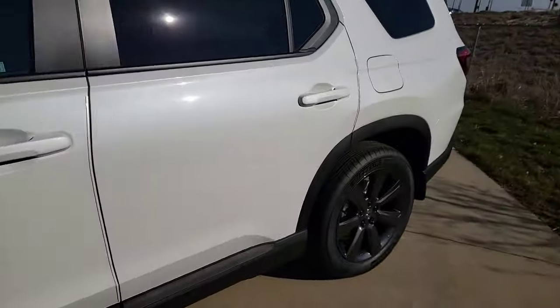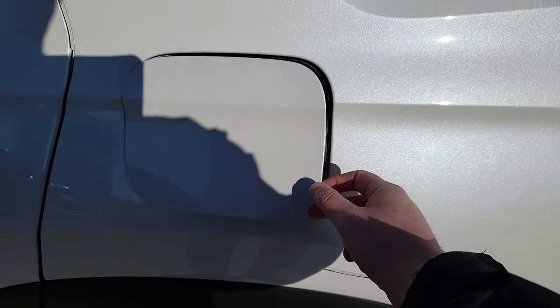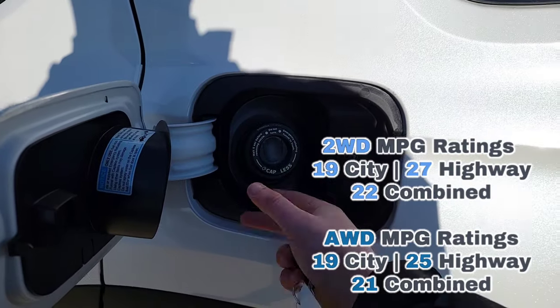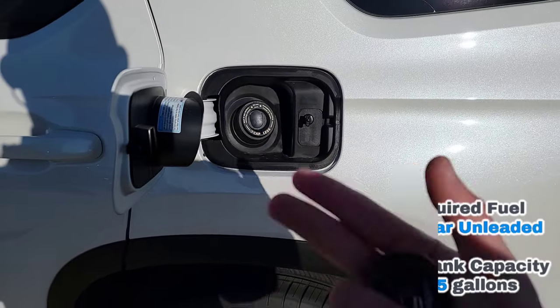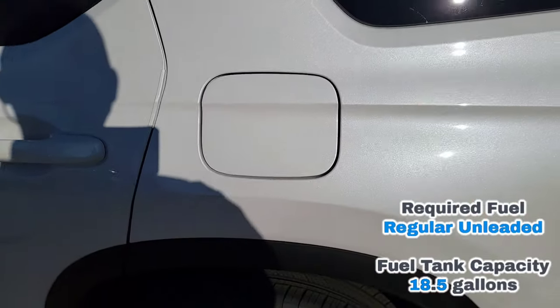The gas door: when the car is unlocked, just push it in and it pops right open. It's a capless tank — no cap to worry about fixing or replacing. It's a simple slide in, slide out. When the car is locked, the gas door is locked too.